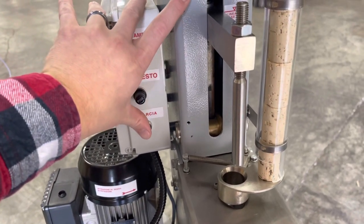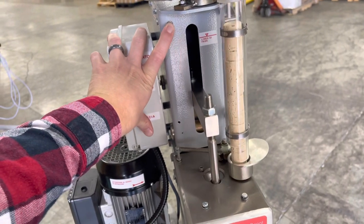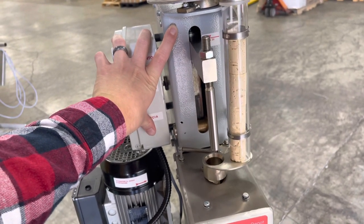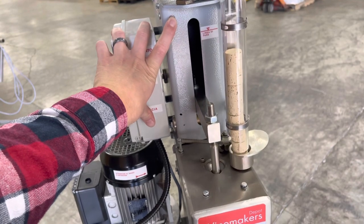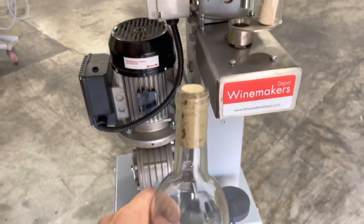So we'll depress that safety sensor, press the start button, load a cork — and we're good to go.